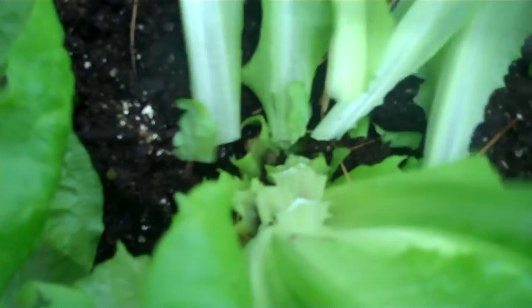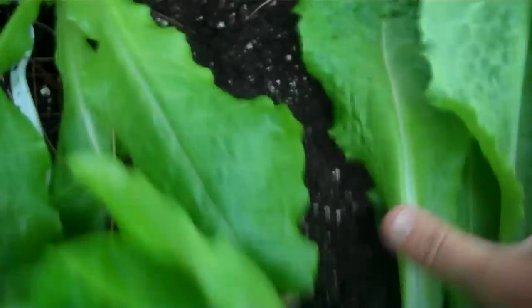I just kind of start with the outside leaves and then go down low, cut them off, throw them in my bowl. And I do that every day and still the plants always look the same — big and full.